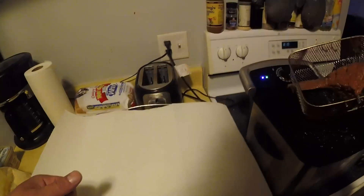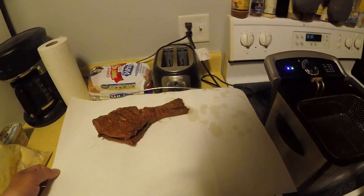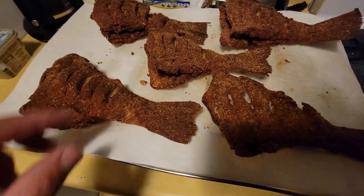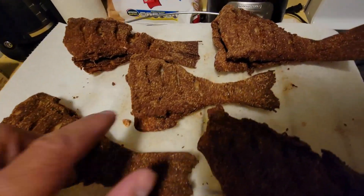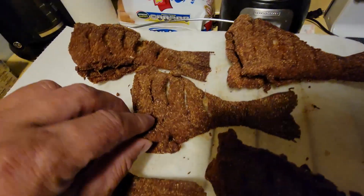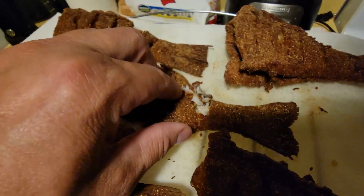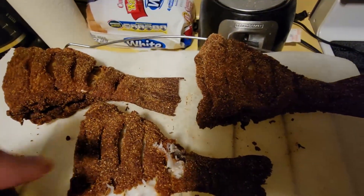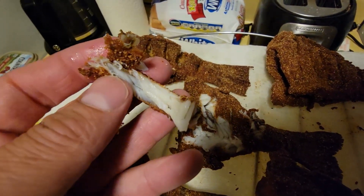I got my deep fried crappie right there. I'm gonna let it cool down and we're gonna take a look at it. Alright, here's my finished product. You can see I made those cuts in here, which allowed that fish to cook a lot better all the way through and you can get some flavoring in there. I feel like you get more from the fish when you do it this way.